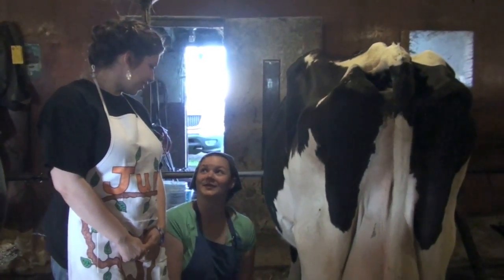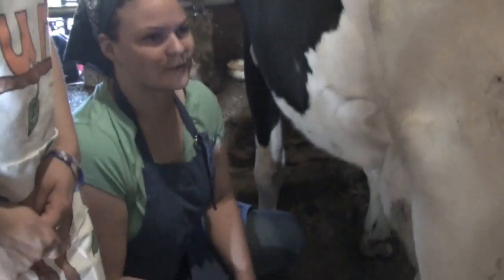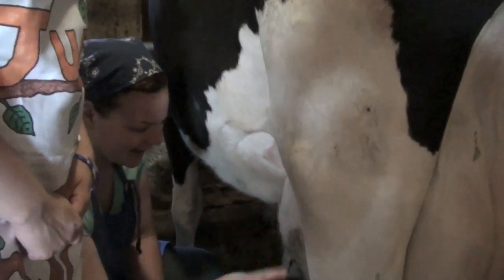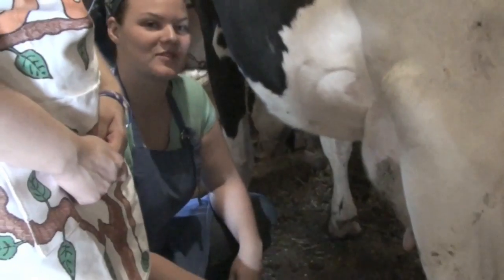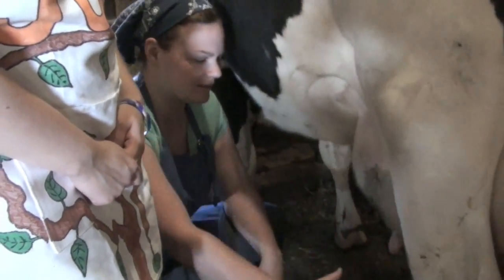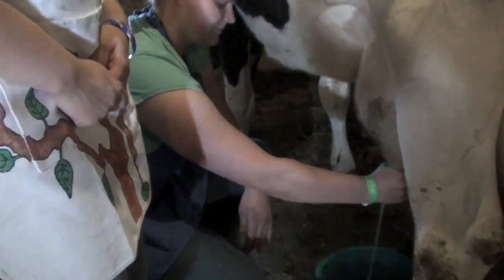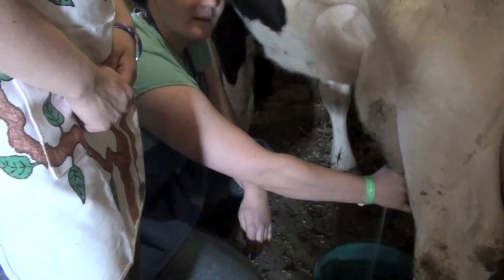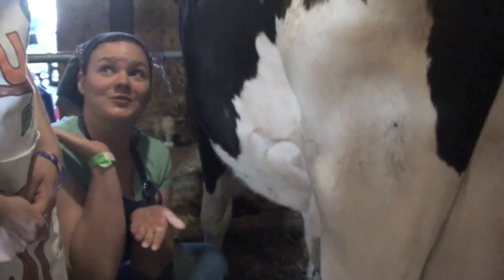June the Homemaker, are you ready to learn how to milk a cow? I think so. Okay. The cow has an udder, which is where the milk comes out. It sounds dirty, but it's not. To milk, you generally take your hand and squeeze. Pretty simple, but I've been doing it since I was 13. Now it's Student Homemaker's turn.